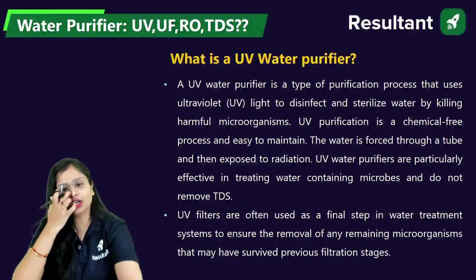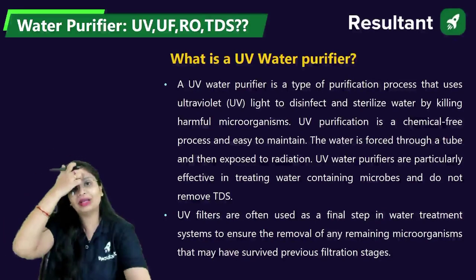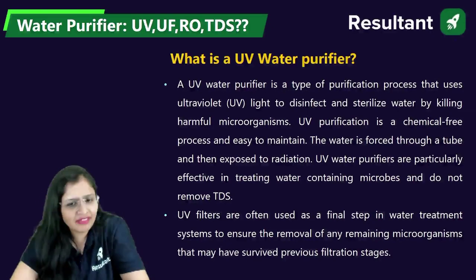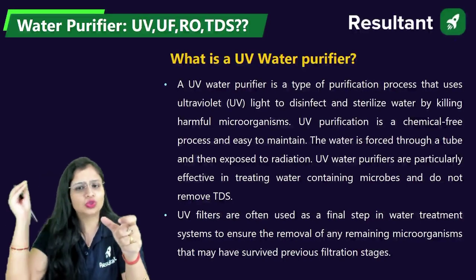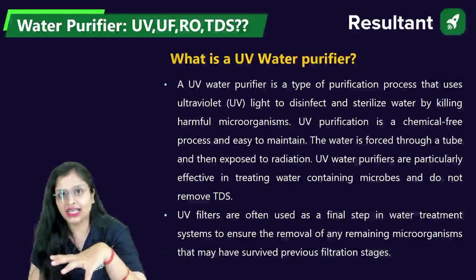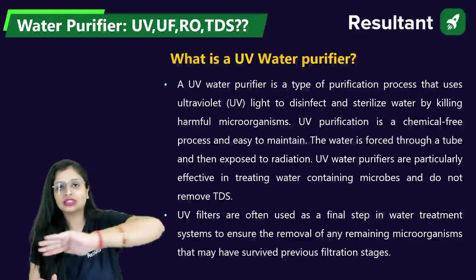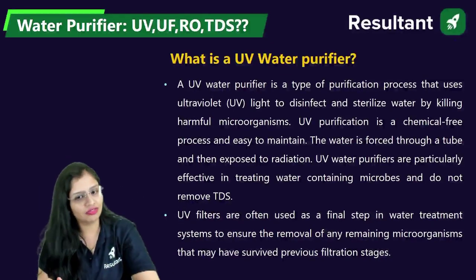Now let's talk about UV — ultraviolet. This is one of the methods of disinfection. You don't have to use any chemicals. It's very easy. What happens is you pass the water through a tube which is exposed to UV radiation, and it kills all the existing microorganisms. But remember, UV kills the microorganisms — it does not remove TDS. For TDS exclusively, you have to go for RO. UV or UF will not take care of TDS.